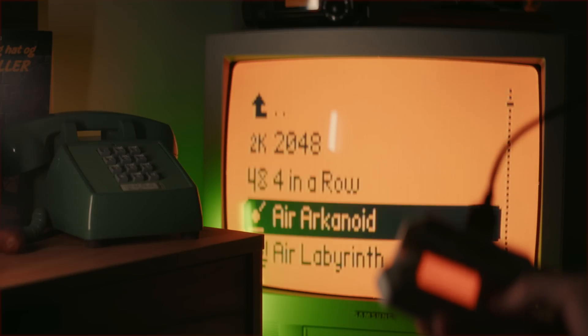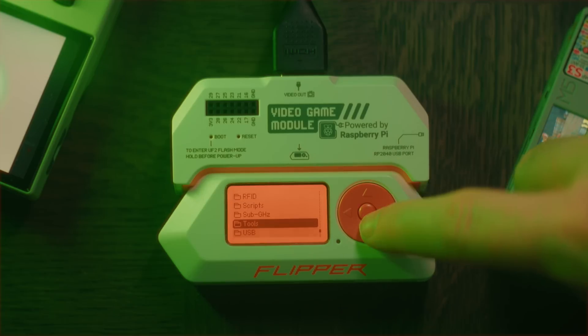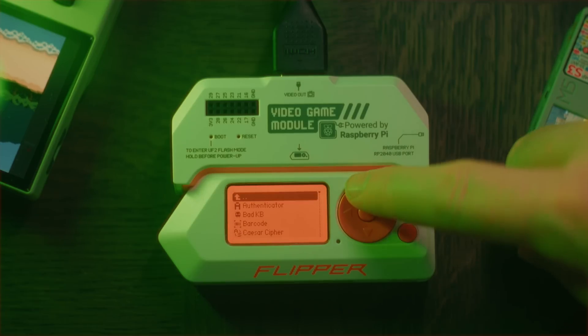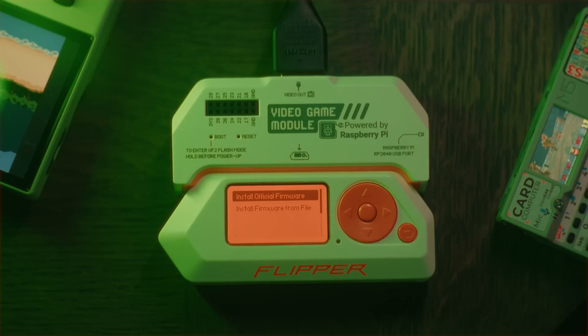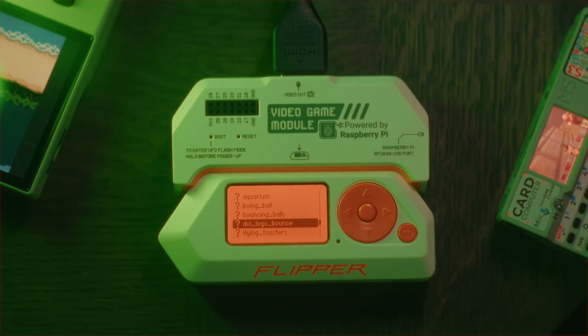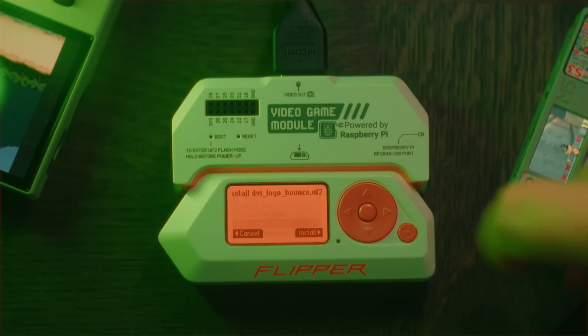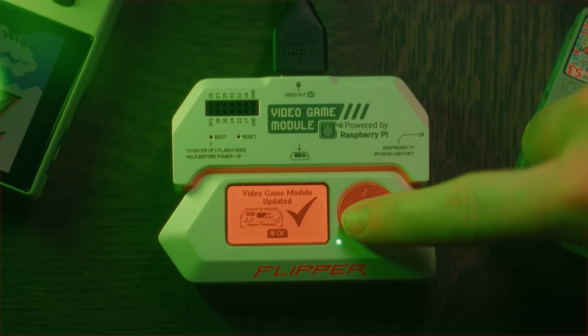But we want to install these new ones. This is done by going into Apps, then Tools, and selecting the Video Game Module Tool that we installed from Flipper Lab earlier. Here we can choose to install the official firmware if we ever want to go back to that, but we will choose to install a firmware from file. Now navigate to the VGM folder and select DVI Logo Bounce. Depending on the complexity of the animation, it might take a while to install. When it's done, it will be activated as soon as you click the OK button.